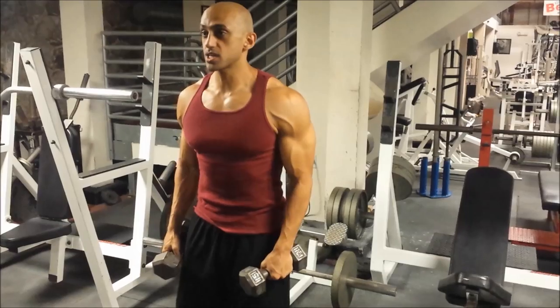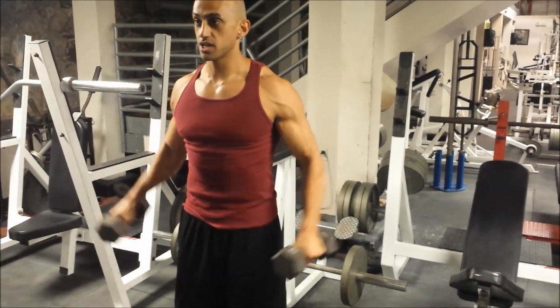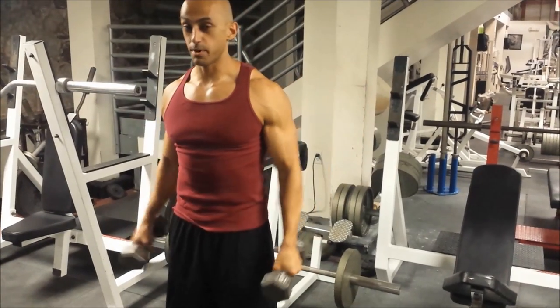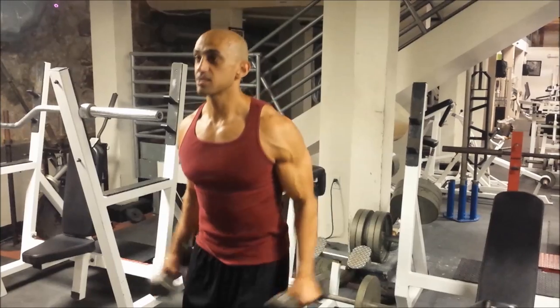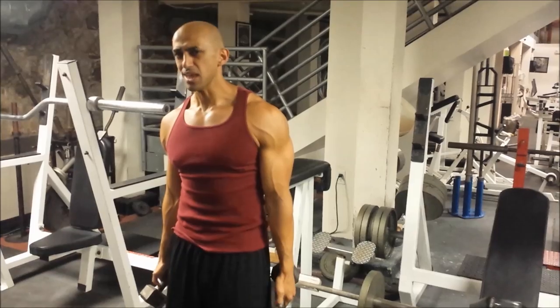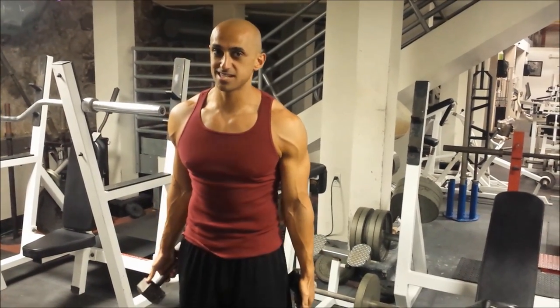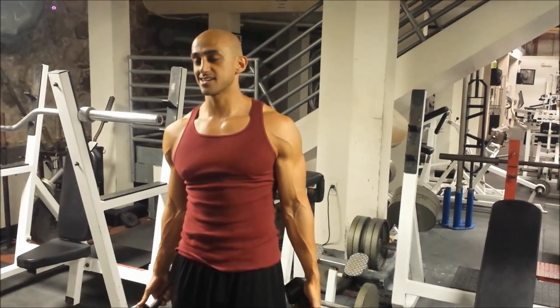Stand in front of a mirror when you're doing this. You don't want your forearms going above your shoulders or above the upper part of your arm. Once we start doing that — anything above our shoulder will work, but it's not necessarily going to put our shoulders in the best position and could possibly lead to injury.